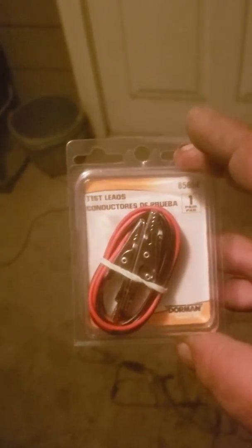I also got a set of alligator clip test leads that I can use to hook up power and ground to ensure that once I'm done with all this, everything actually works.